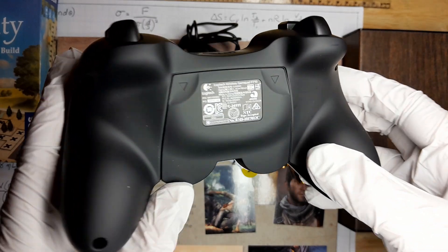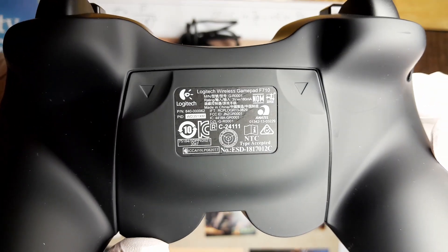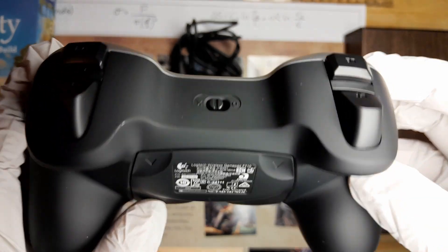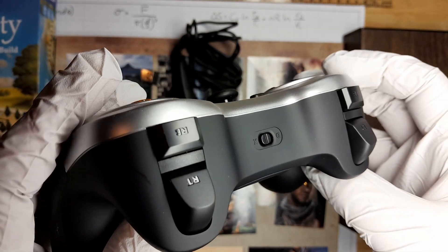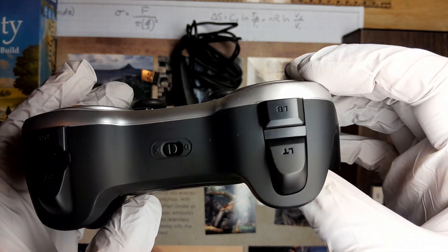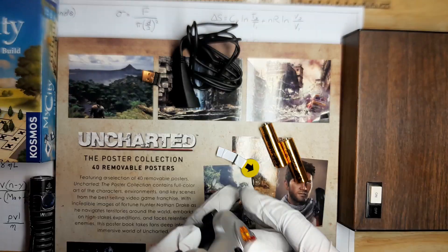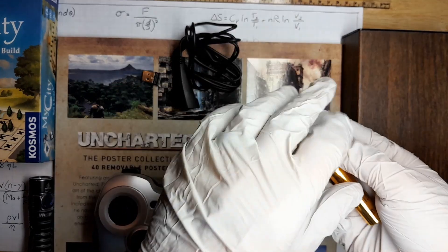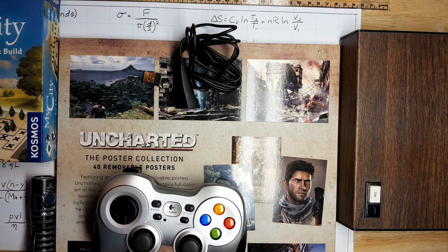Moving on to the triggers, we have a pretty standard layout with two left triggers and two right triggers, with the bottom triggers being pressure sensitive. And of course, just like on the F310, we have the compatibility mode switch that allows us to switch from X input mode to direct input mode. I always leave my controllers in X input mode when gaming on Linux.